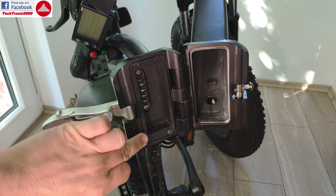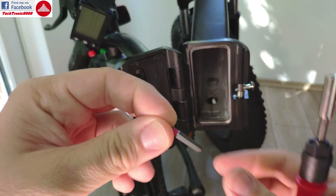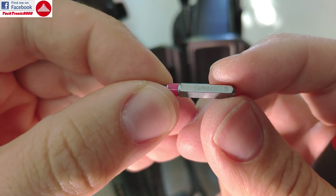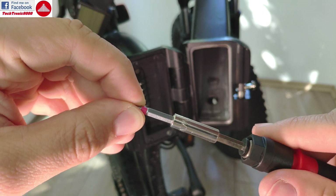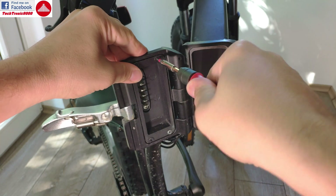To remove the old controller, you need to remove this plate as the controller is inside. You are going to need a hex key or allen key — this has a 2.5 size if you are searching for the right tool — and you have just four screws that you need to undo.